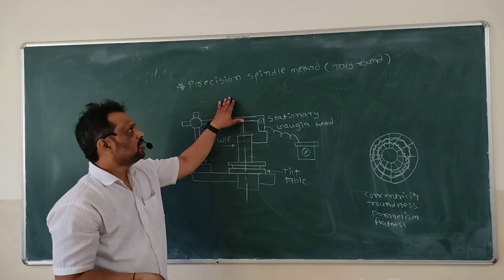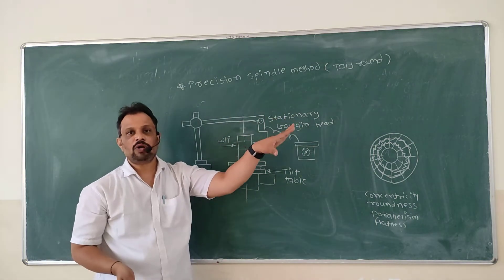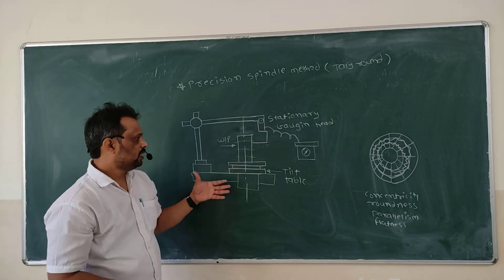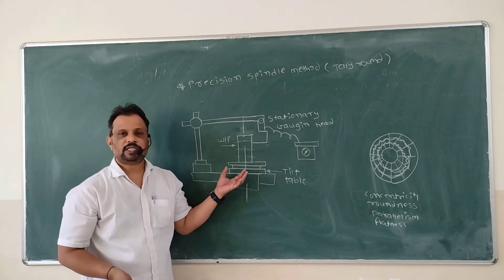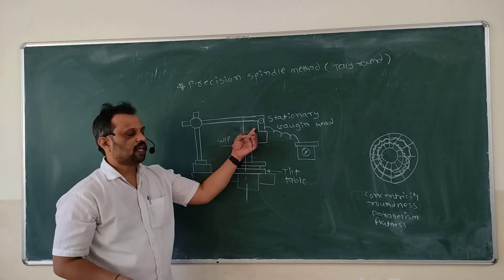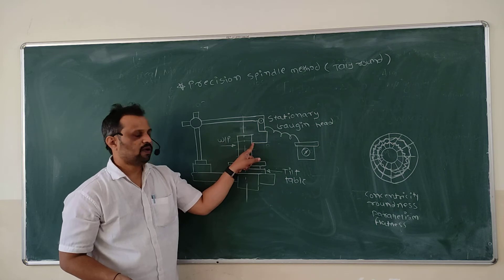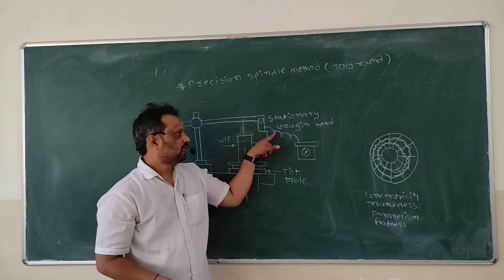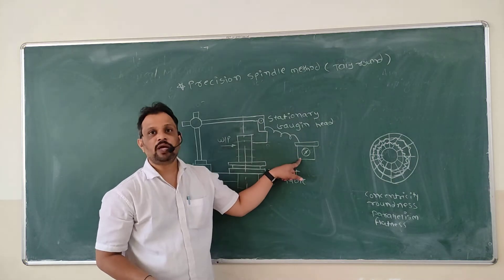And another one is the precision spindle method — your Talyrond machine. In this machine basically there is a tilting table. This table is mounted on high precision bearings and there is a stationary gauging head. On the gauging head there is a pointer which is measuring your out of roundness, and this is the amplifier and pen recording instrument.